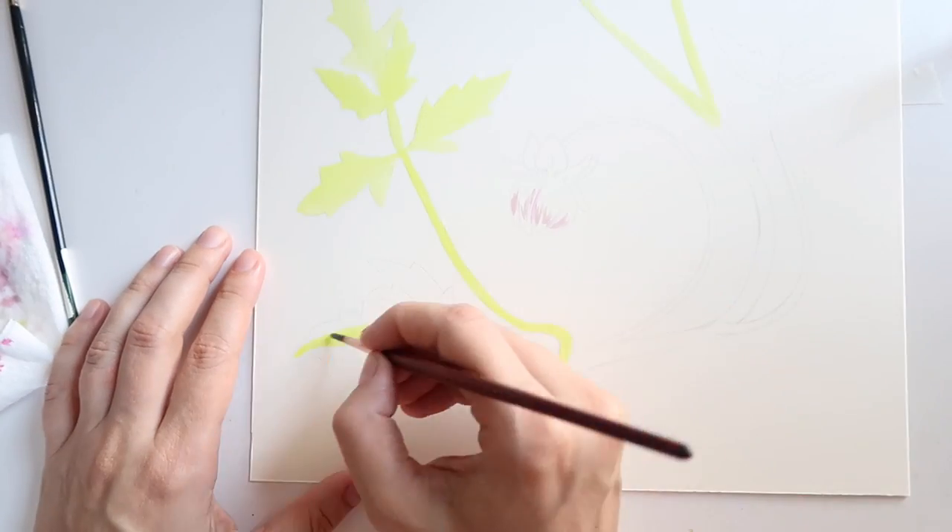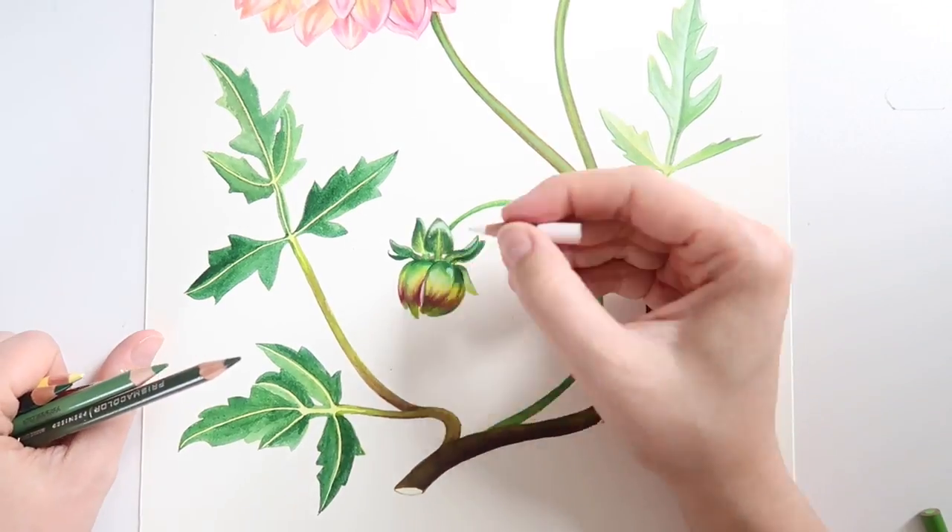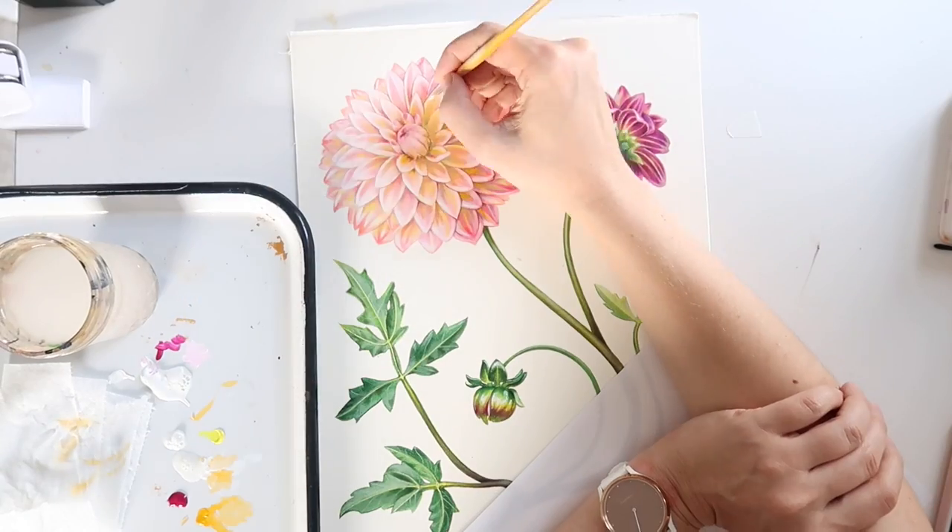You'll see how I use watercolor to get down those initial layers, colored pencil to develop detail, and gouache to tweak the piece and fix any mistakes that I make. At the end of each lesson, I will give verbal and on-screen recaps to make sure you get a good sense for the important takeaways.